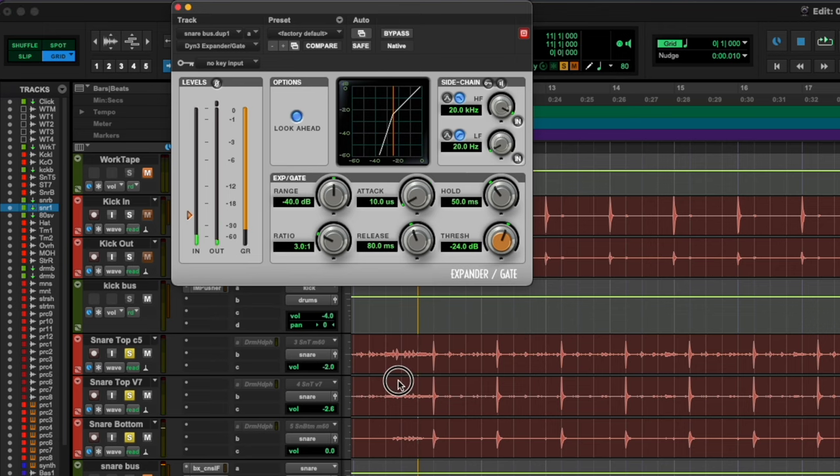Let's have a listen. I want more attack in there. You can hear we're still getting a little bit of hi-hat, so let's move this threshold up. I'm going to sharpen the ratio, lower the range, but I want a little bit of a longer release because now it's starting to sound just a little too unnatural.